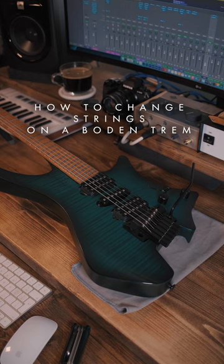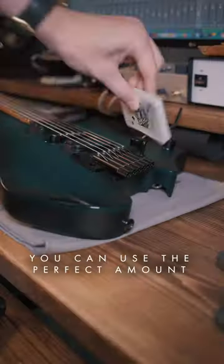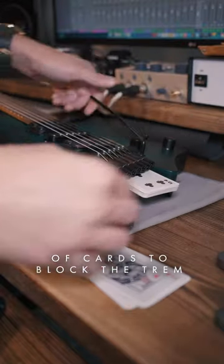How to change strings on a floating trem. First you need a pack of cards — trust me. You can use the perfect amount of cards to block the trem.